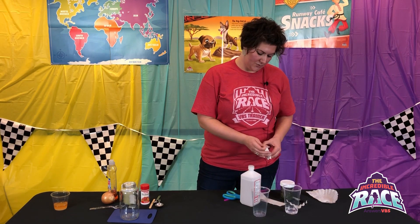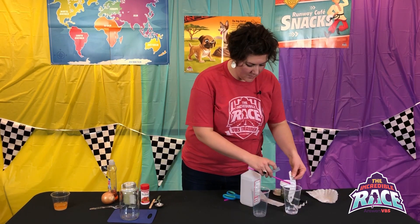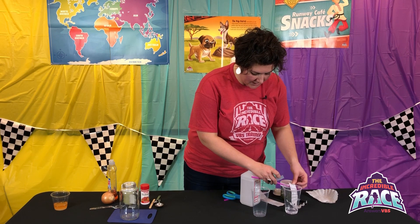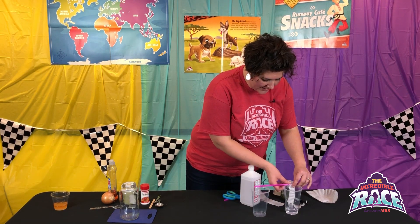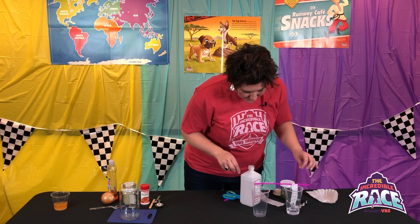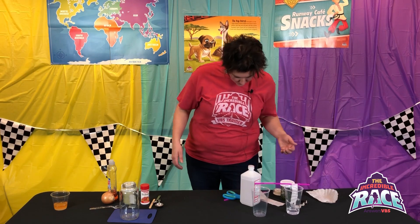Kids are going to tape the strip onto a straw, which will hang over a glass with a little bit of water. You want the coffee filter to touch the water, but not the dot. As the water travels up to the dot, it'll separate the color out of the Sharpie.